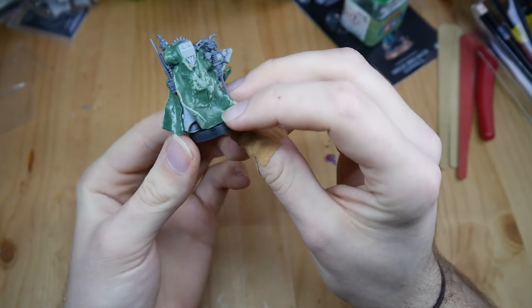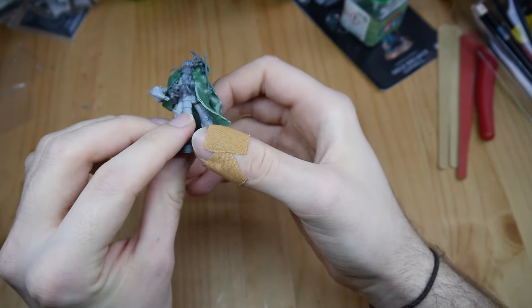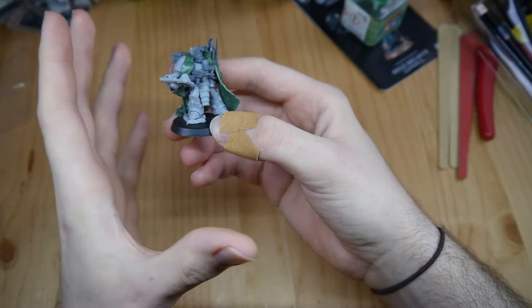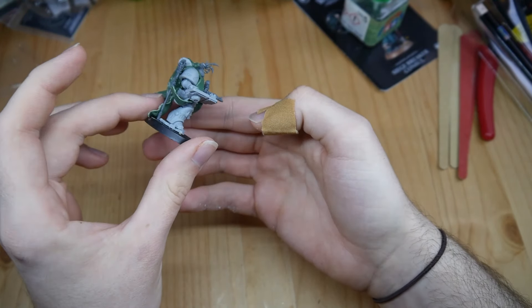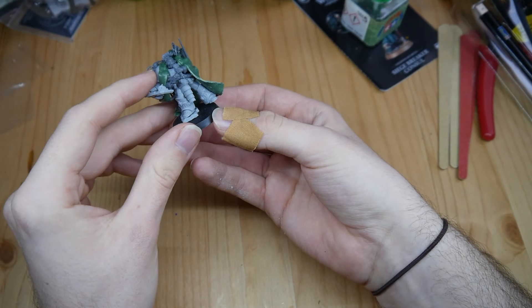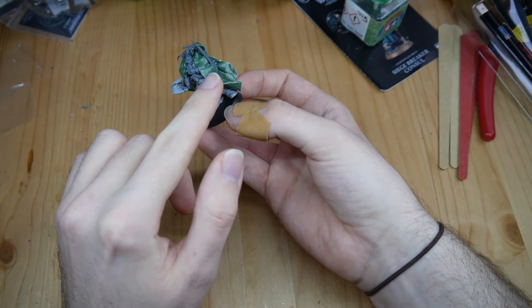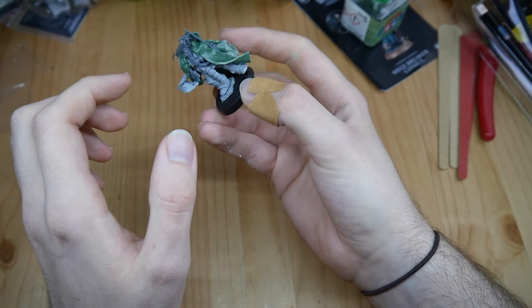I applied it loosely, layered them a bit over each other — it gives a more fluid style, with the wind flowing. Next step is I will use two-part epoxy to seal them and make them nice and smooth and not so rigid.